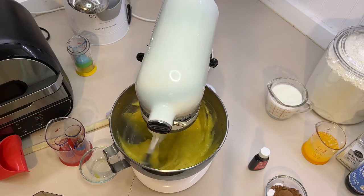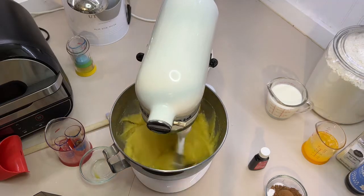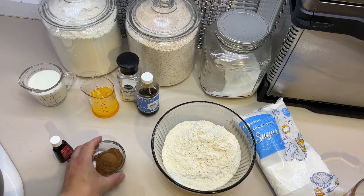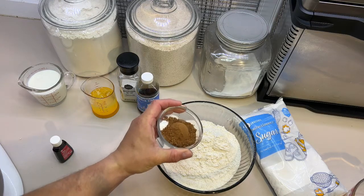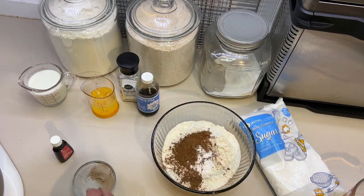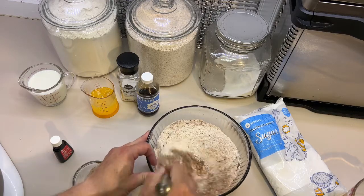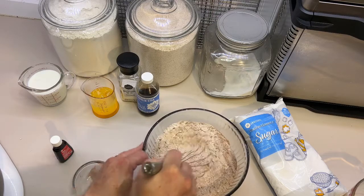Let that beat for three minutes. While that's beating, we're going to mix together our dry ingredients: all-purpose flour, two tablespoons of cocoa, one teaspoon of baking soda, and half a teaspoon of salt. We just want to whisk this together — I'm not usually big on whisking, but this one's important because of the cocoa. It helps the cocoa mix evenly into the flour.